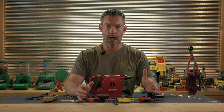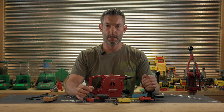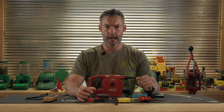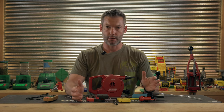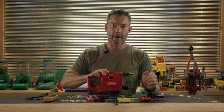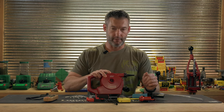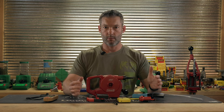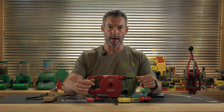Ryan here with LongRangeOnly.com. In this video, we're going to take a look at a few of the popular barrel coolers out there. And since I was doing this, I went ahead and grabbed this Coleman air mattress pump off of Amazon just to see how it compared, and we're going to walk through them real quick.